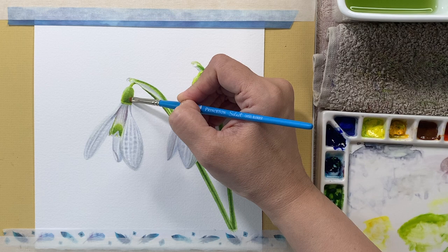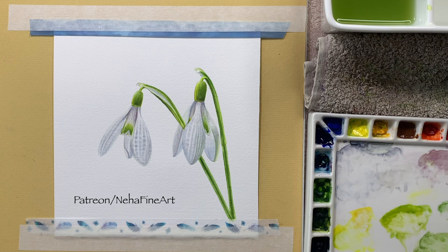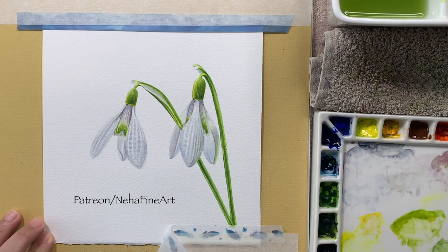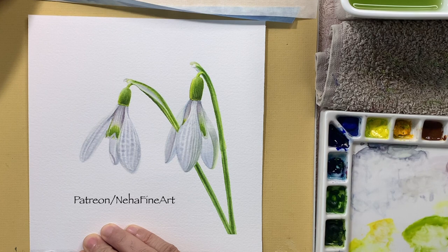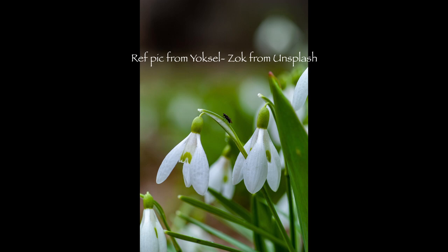Hey guys, welcome back to my channel. In this video I'm going to show you how I painted these white snowdrop flowers with watercolors on white paper without using any white paint. This is a full step-by-step tutorial on my Patreon art school, so in case you're interested in learning realistic watercolors or realistic colored pencils, you can join my art community there. The link to my Patreon is available in the description box below. So let's get started.